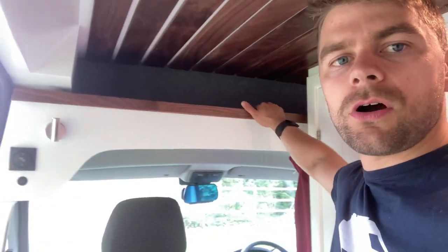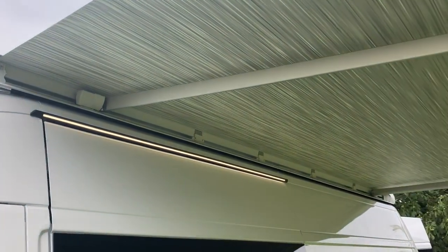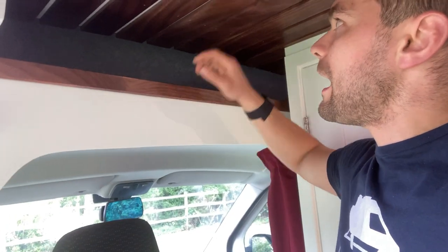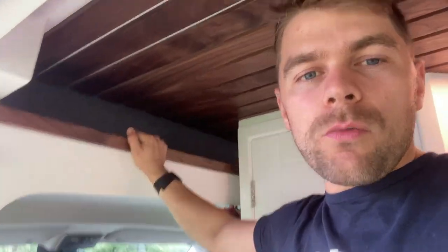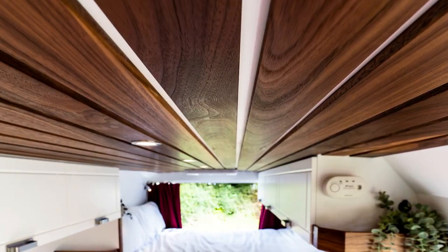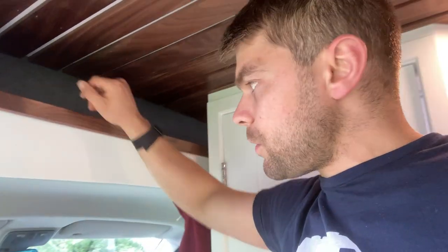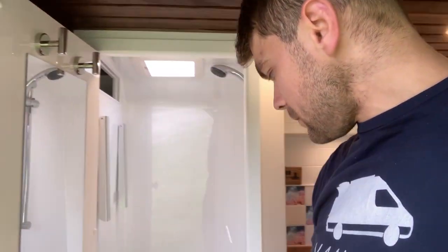Behind the driver's seat there's some storage for your dining table and your spare table for the passenger seat. Above the parcel shelf you've got a nice area for storage. We've got this lovely walnut trim — American black walnut — and American black walnut ceiling slats as well. This is the first time we've put walnut on the actual slats. We normally use pine that we stain, and this gives a really nice quality finish, just rubbed down and oiled with Danish oil.